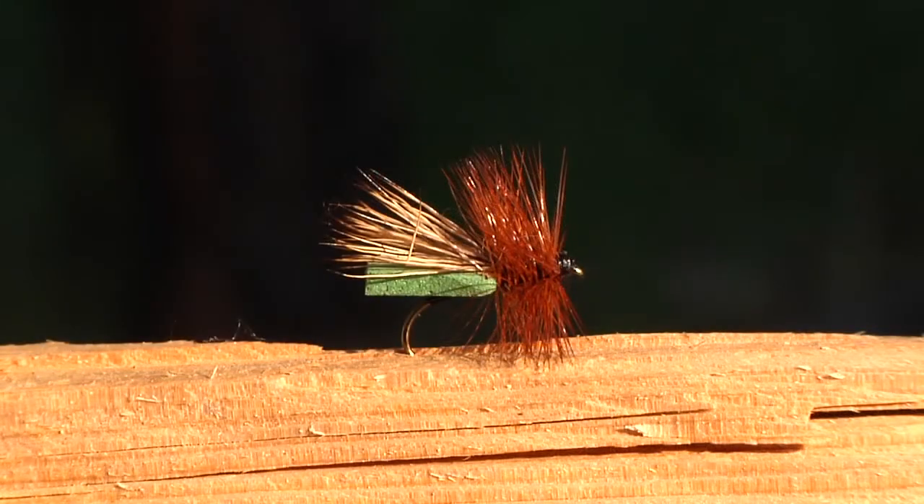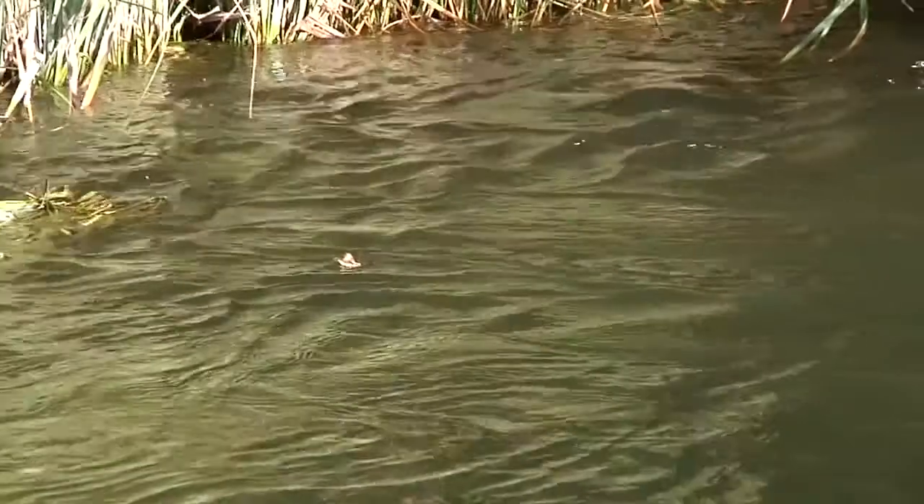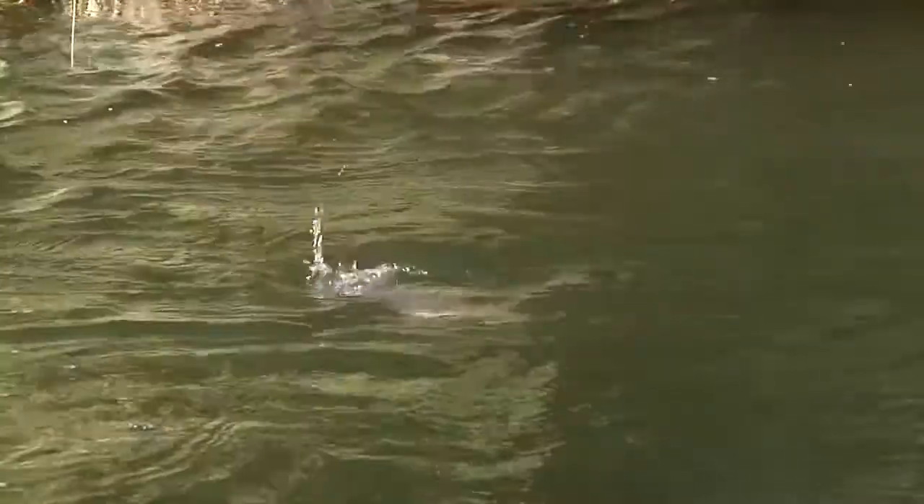Terrestrials, caddisflies, and mayflies. Terrestrials are any land-going bugs, including grasshoppers, ants, and beetles. They are an important part of a trout's diet, and using terrestrial patterns can be extremely effective.